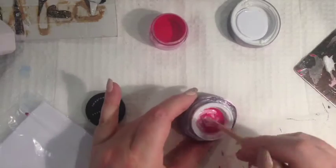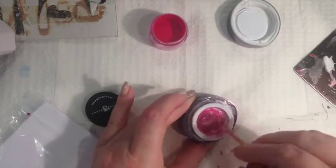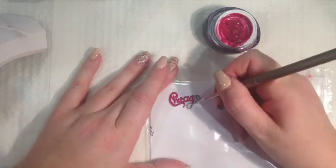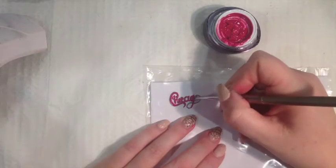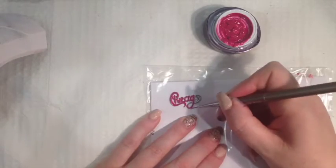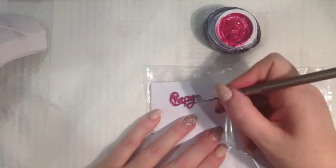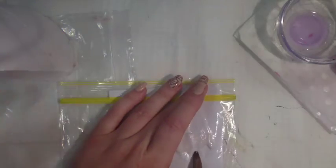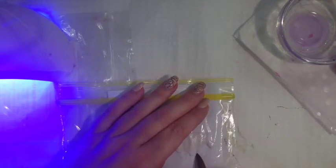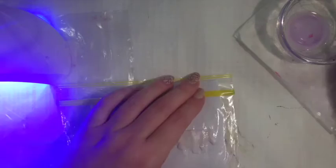For my Chicago lettering I'm using gel with acrylic powder. I just trace my Chicago lettering and cure. Using the same method as earlier, to do my Chicago background building scapes I'm using a stencil with acrylic.